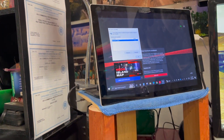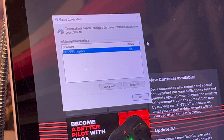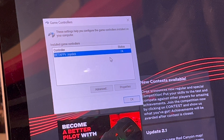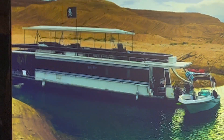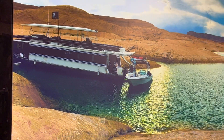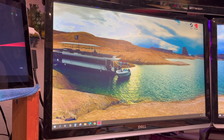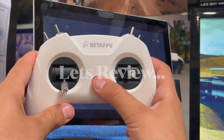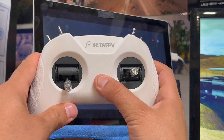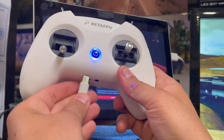It immediately brings up this little box that says 'Controller status: BetaFPV joystick.' All I do is hit OK, and that basically installed the driver. I did it a dozen times last night because I wasn't sure. So first step: turn the controller on, wait till you get the blue circle, then plug it in.